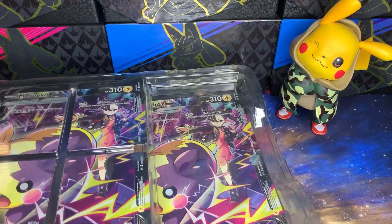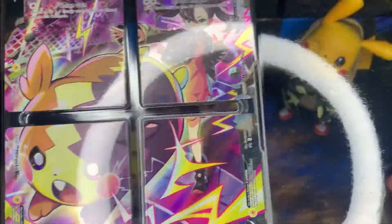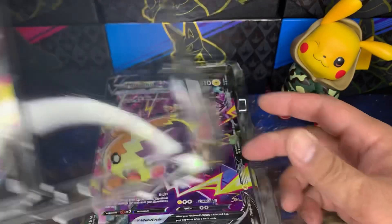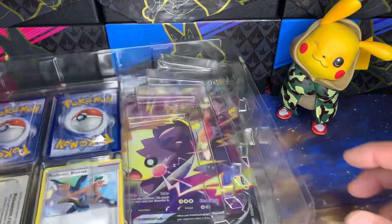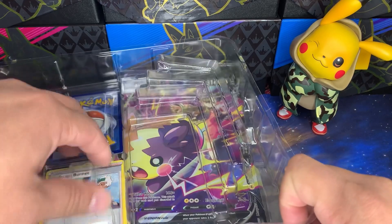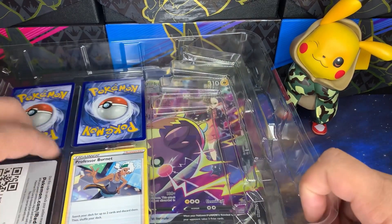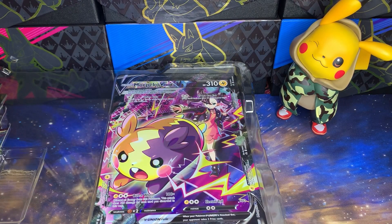It's a little on the expensive side. I bought it retail for $45 — I know I could probably get it cheaper later from where I buy online. But with the play mat, those usually go for about $20, five dollars a pack — there's your $45. You also get the Professor Burnet card which has been climbing in value in the meta, and the Morpeko V-Union with that awesome Marnie art on it.